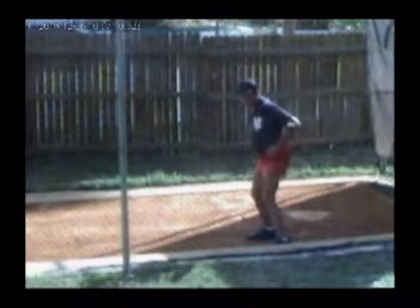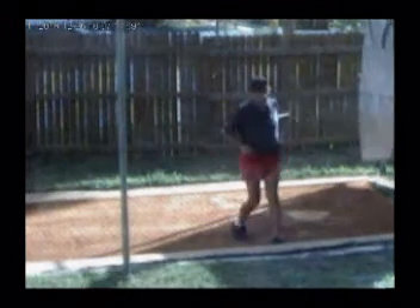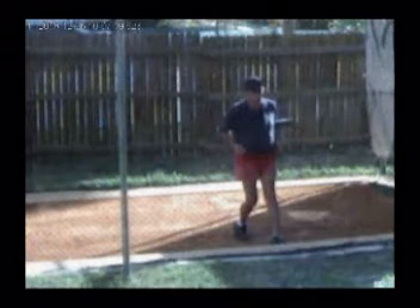The bat goes behind your back. Have your father put his left hand on your right shoulder and his right hand on your left side — opposite for lefties. Then he tells you to pivot your feet.